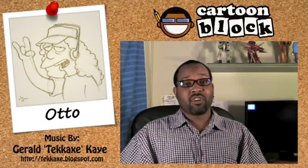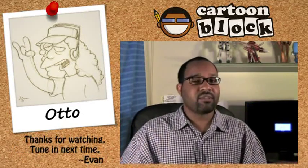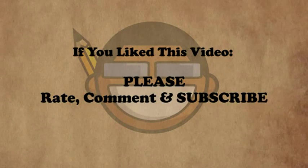Hey guys, that was my second time drawing Otto, so let me know how I did. Leave a comment or video response below. Peace. We'll see you next time. Thank you.